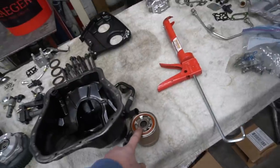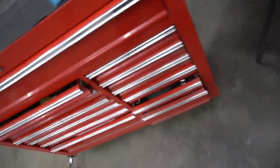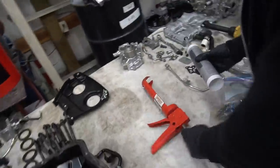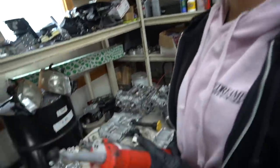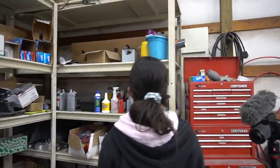We're going to put the oil pan and oil cooler on. This is sealed with sealant — there's no gasket. Today's sealant is Ultra Gray Permatex. Anytime you're sealing gasket surfaces, whether it's a gasket or sealant, you want to clean the surface first. Sealant is not going to stick to oil, so grab brake cleaner and wipe the whole surface down.